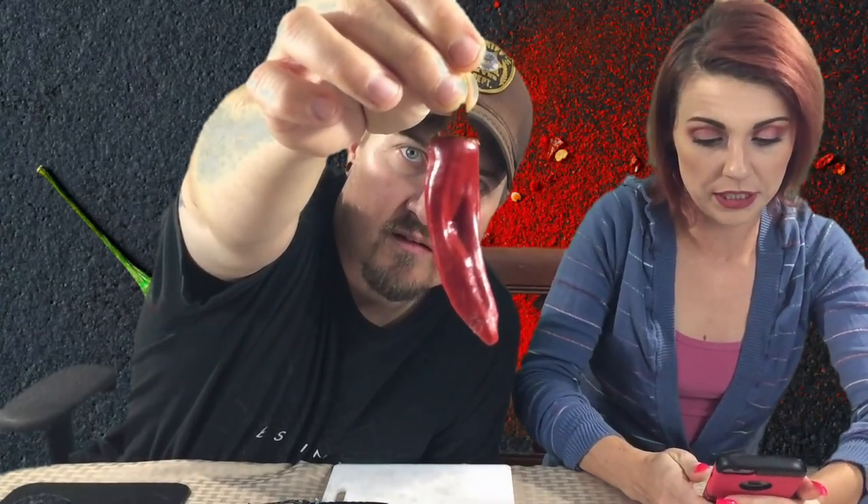Quattro Milpas is a small mountain village in the state of Sonora, Mexico. This is where the chili comes from. They are thick and fleshy when green and have a nice sweetness.